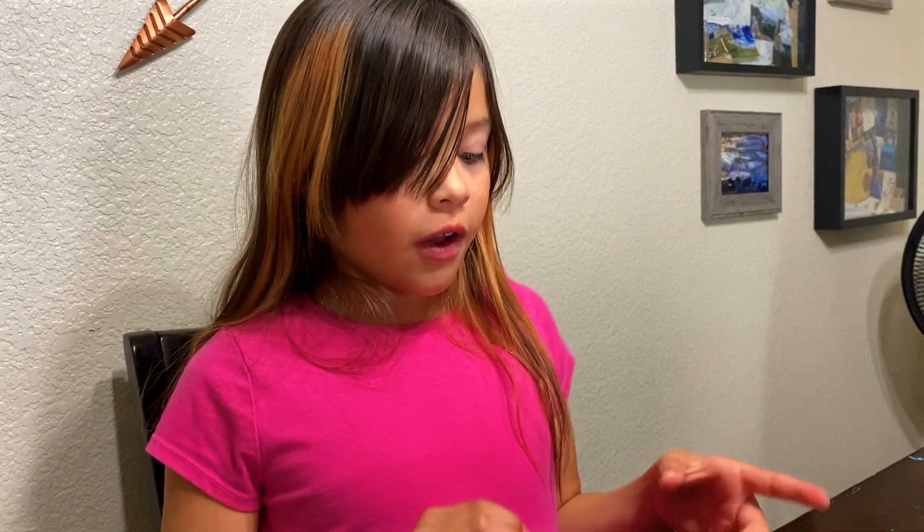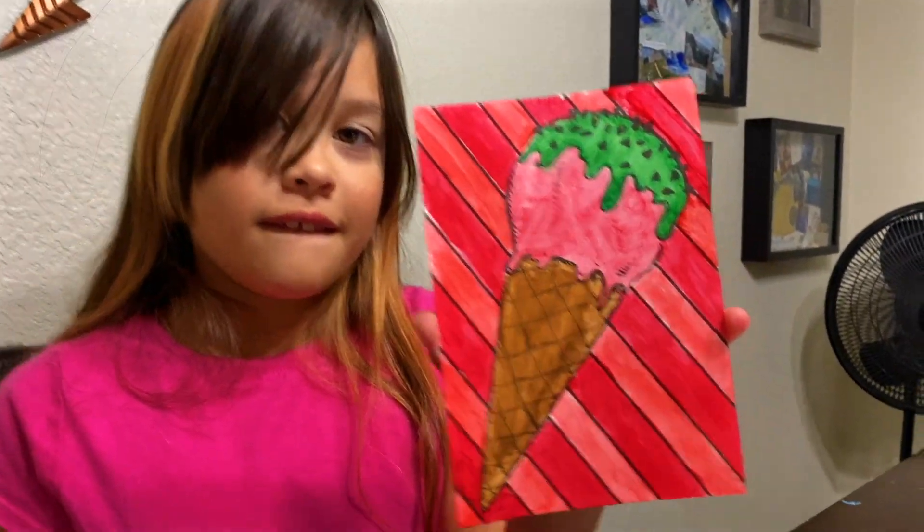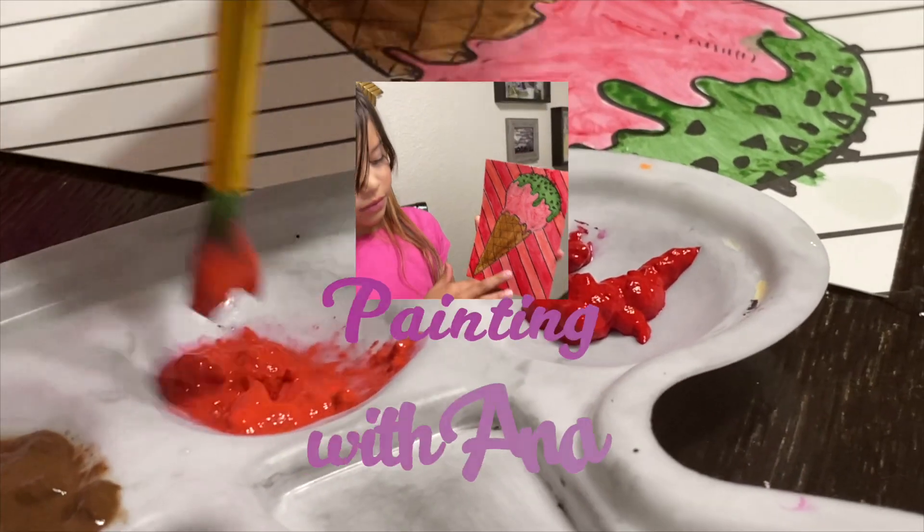I finished my painting with the five colors that I picked out of the bag with my eyes closed and it turned out great with the lights. Thank you.